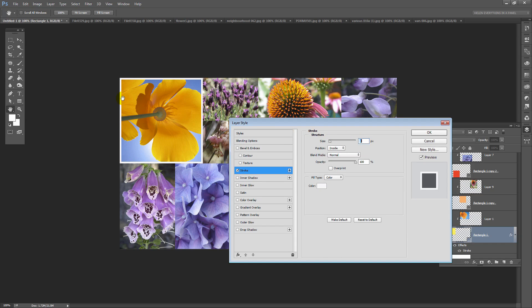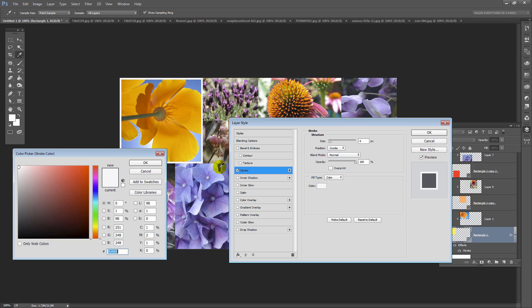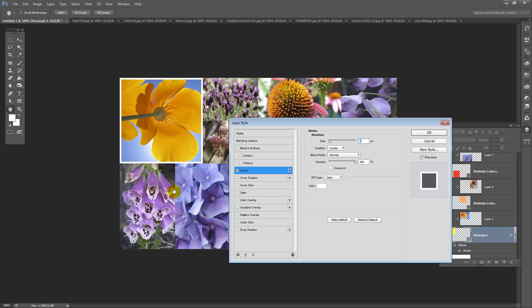I've set the stroke to a size of 6. You can set it to whatever looks good for you, but just know that it's going to end up being double the width it is right now, so you want to make it half as wide as you really want it. It's set to Inside, and from the colour selection I'm going to make sure it's 255, 255, 255 — which is six F's — and click OK, then click OK again.